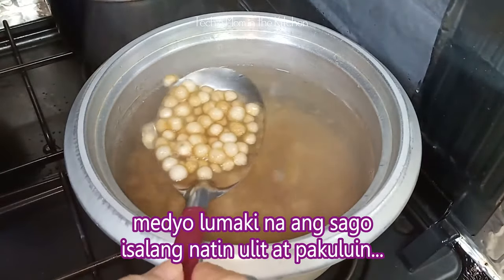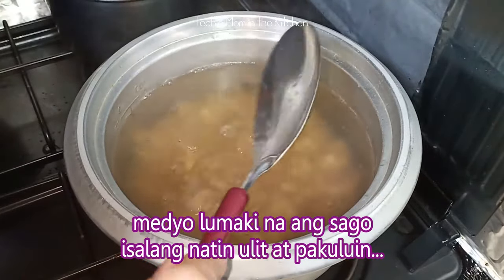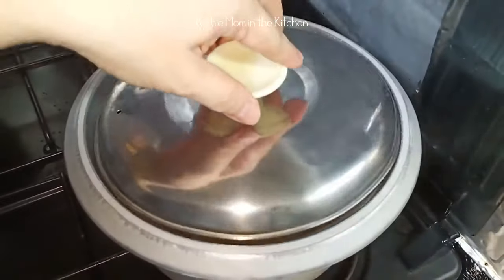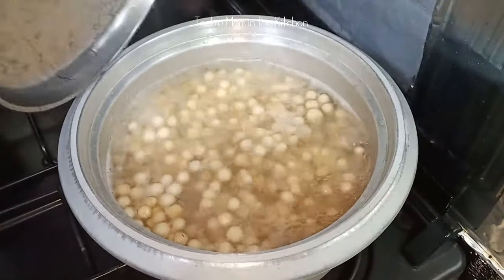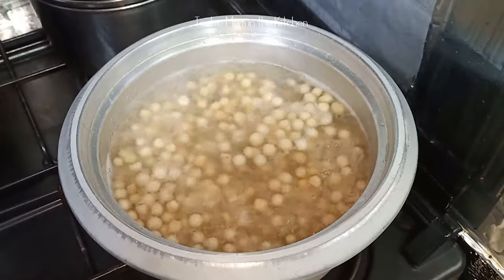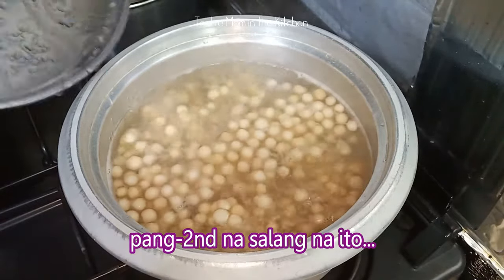Medyo lumaki na ang mga sagot. Salang natin ulit ito at pakuluin. Ayan, kumukulo na siya ulit. Urasan natin ng another 2 minutes — ito ang second time na natin ito.